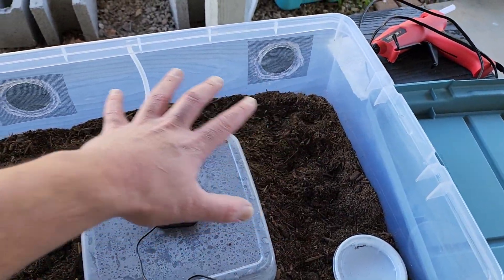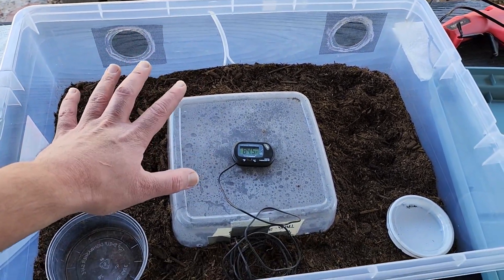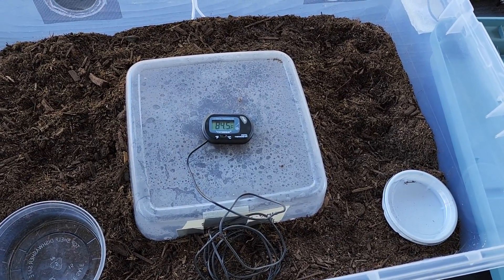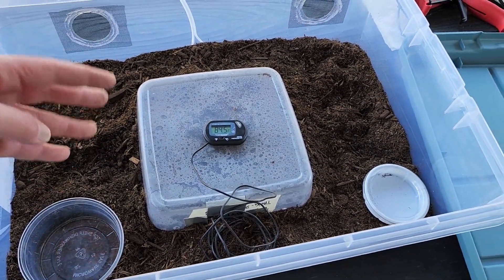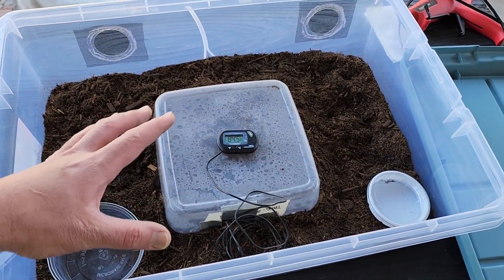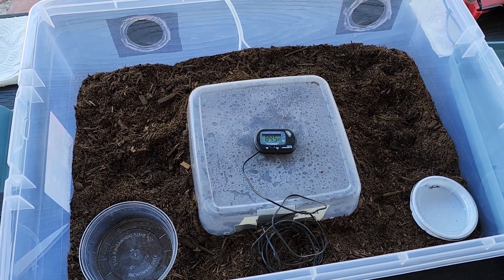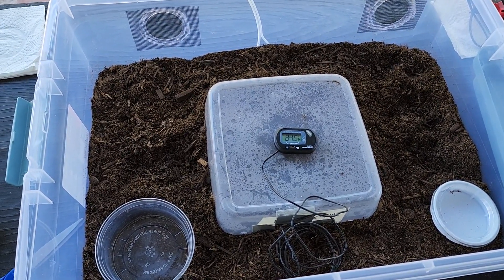If you want to add sticks or rocks, you can grab them from your backyard or local woods, but I recommend baking them in your oven at 350 degrees for about 30 minutes to an hour. That stuff could have mites, scorpions, tarantulas, black widows — baking at 350 degrees will kill everything. Research what lives in your area so you know how long items should be in the oven.